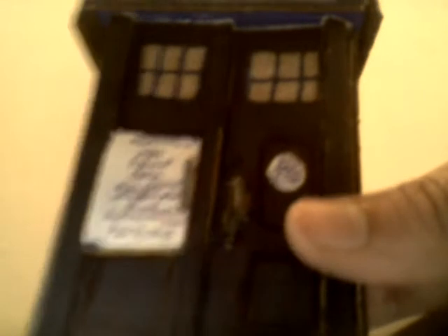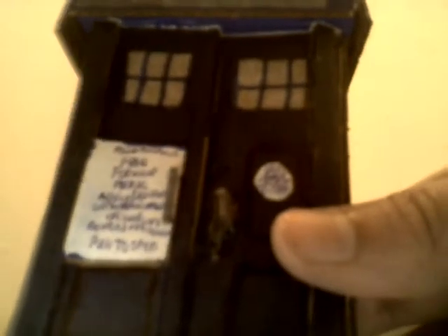On the front of the TARDIS, we have that white panel that had the phone behind it. It says: Police Telephones. Free for use of public, advice and assistance. Attainable immediately. Officer and cars respond to all calls. Pull to open. So if you just pull this little handle that I have decorated onto it, you just pull it open and there's the phone. Sadly, I did not get the chance to do that — I just figured that out before when I glued on the top.